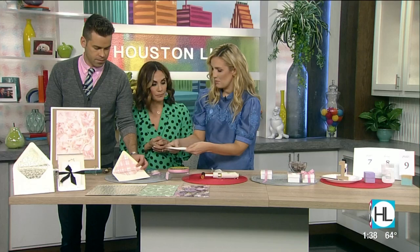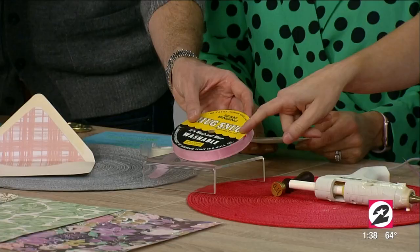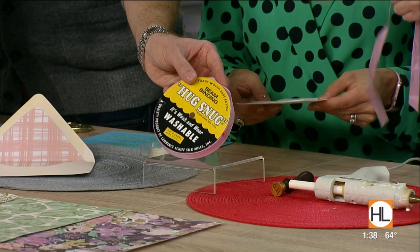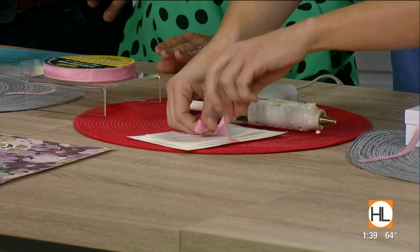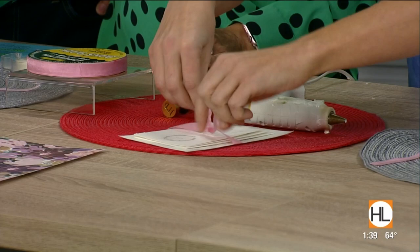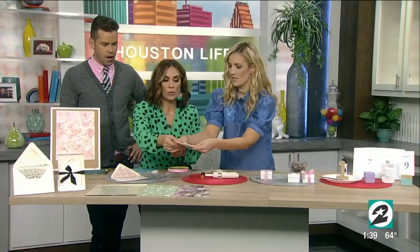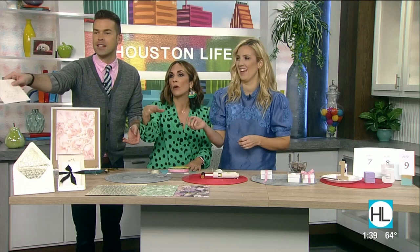We're going to use seam binding tape — super inexpensive, this is a hundred-yard roll. You can find it on Amazon and it comes in over 50 colors, so you can get it in whatever your wedding color is. You're going to take a little piece of it and tie it around the invitation. Look at that — it matches the inside, it's like you tied your invitation up in a little blanket. And then you put it in the envelope, and look at how impressive that is!